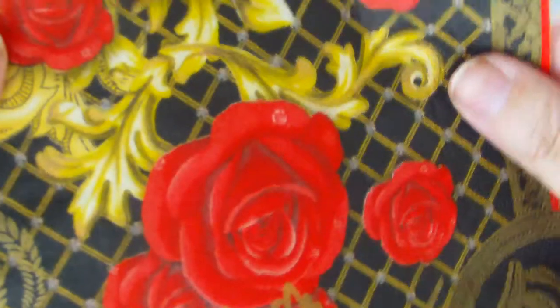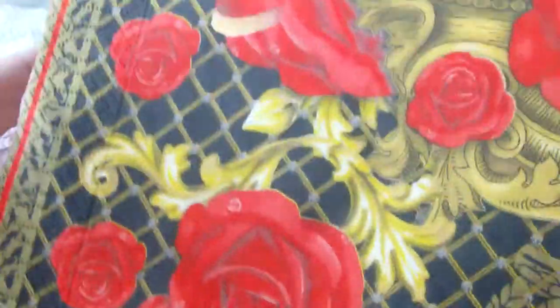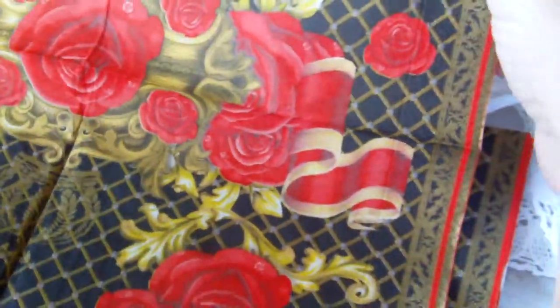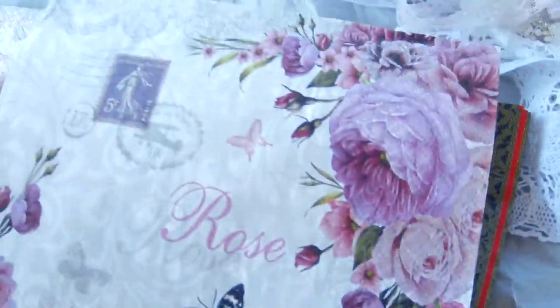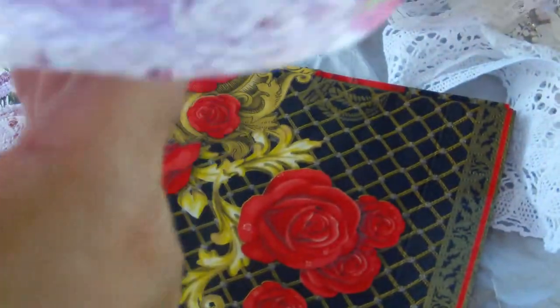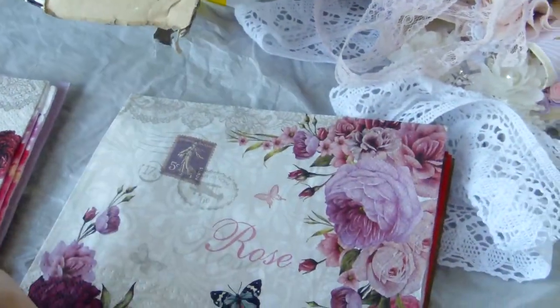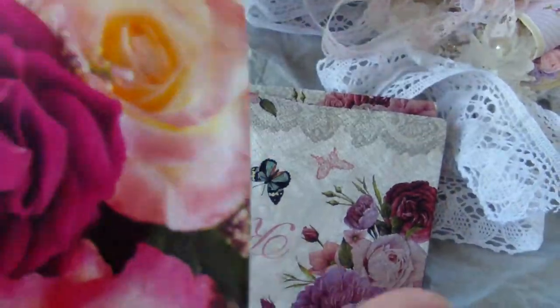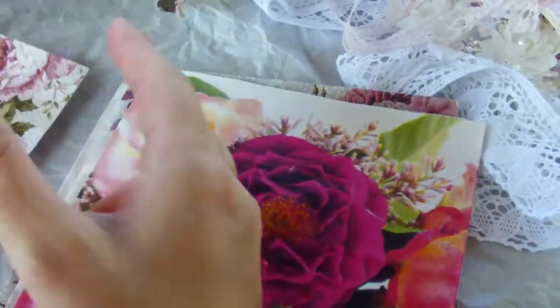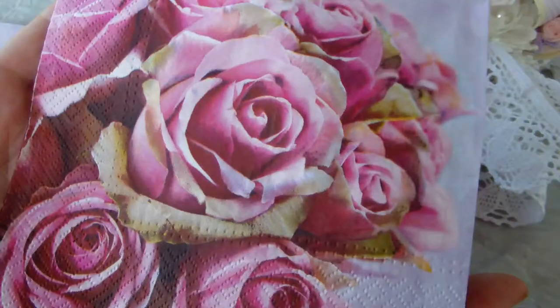And then there are these beautiful napkins. I'm going to open them just to give you an idea how they look. They are gorgeous — never seen these before. Then there are these beautiful shabby napkins. There's another one with these gorgeous roses. There's another beautiful shabby one here — roses and butterflies. These are all gorgeous.